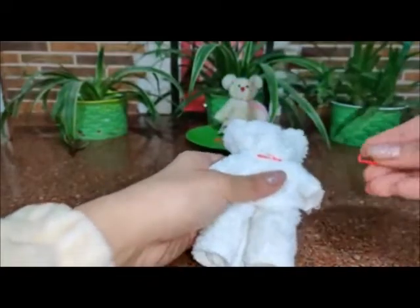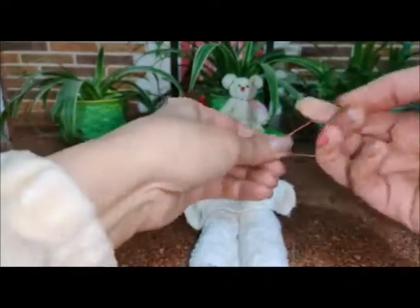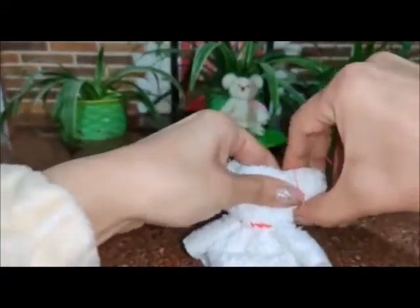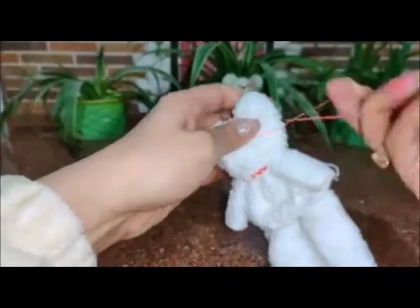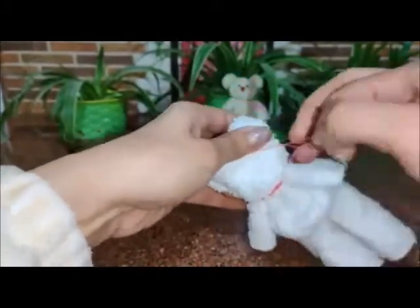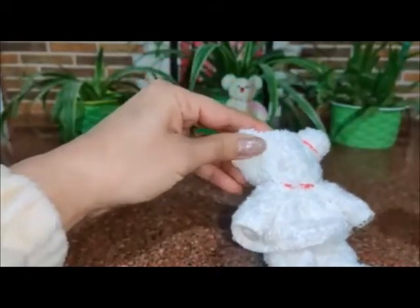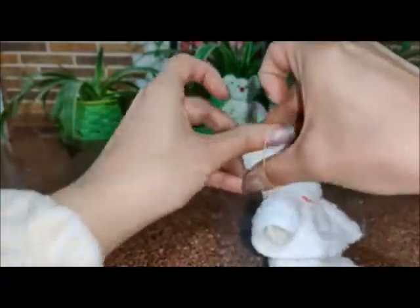Now to create the ears, again we need to use rubber bands — one to the right side, and the other to the left.